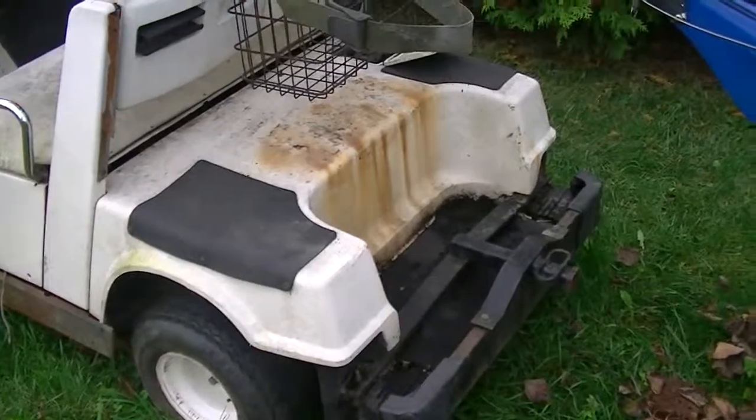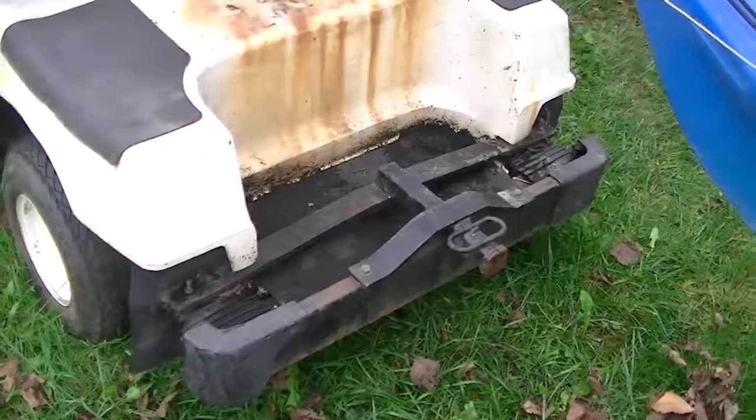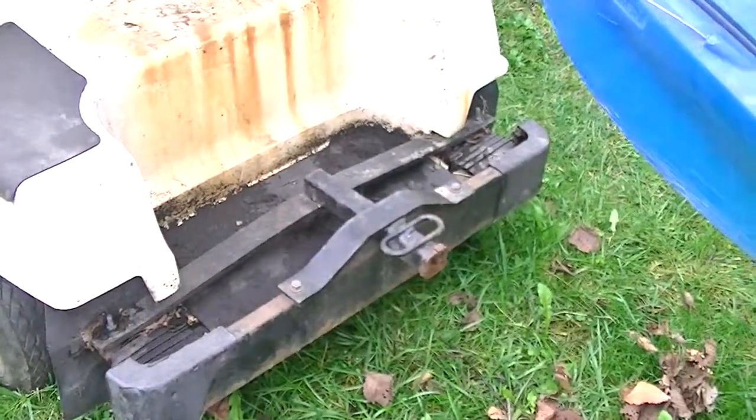Body looks to be in really good shape. There is rust in the engine compartment. The frame rail is rusted, but everything else looks solid enough to refinish. There is a trailer hitch here.